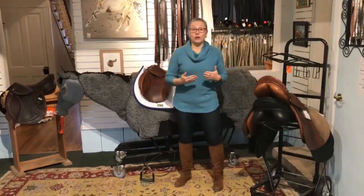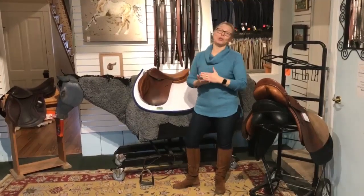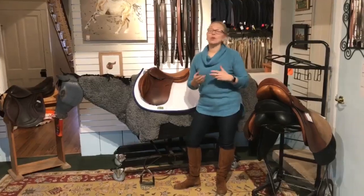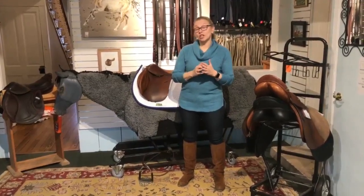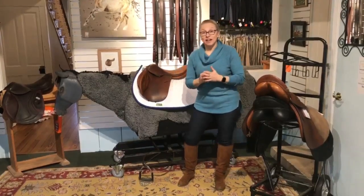If you are a hunter rider and you want great equitation, then you actually have to buy a saddle that will provide great equitation. You might think it's all about how you practice and what you're told — but it actually has everything to do with the saddle. The better position the saddle puts you in, the better your equitation, because you can't fight it.